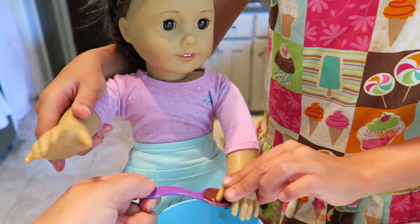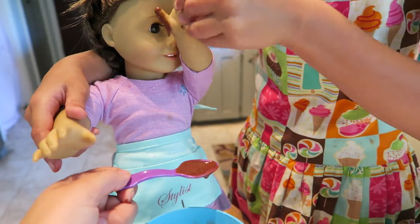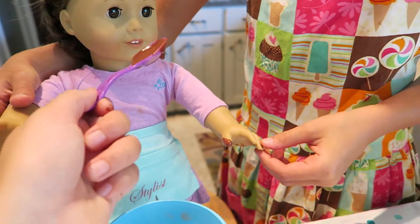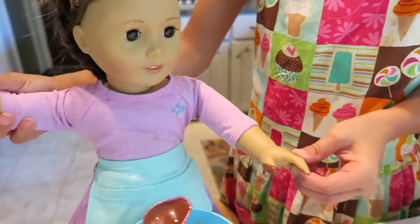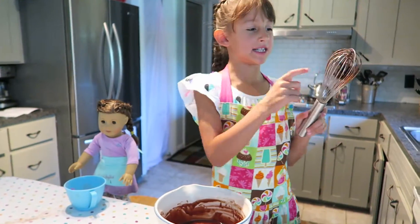Nicole is going to try some. How is it? Good! It's so yummy! The best part of cooking is licking the spoon.